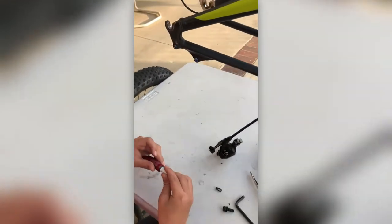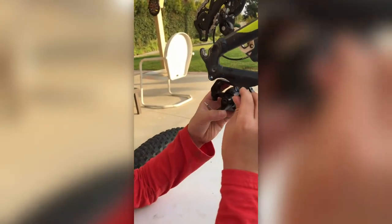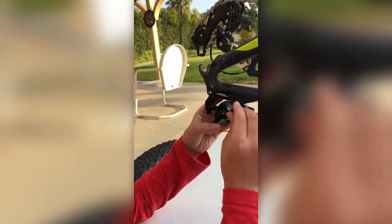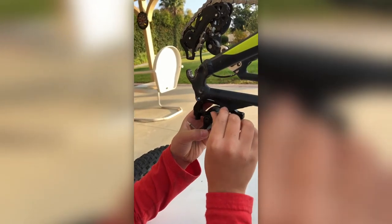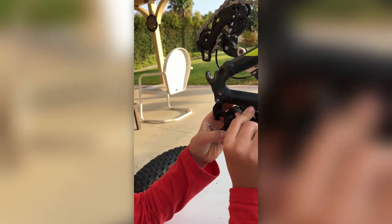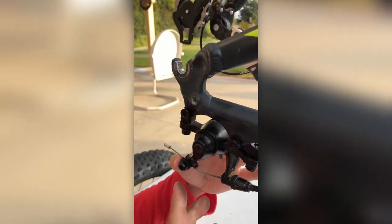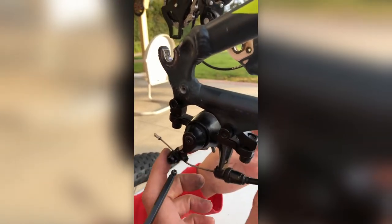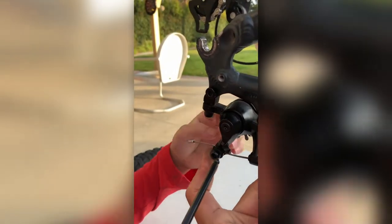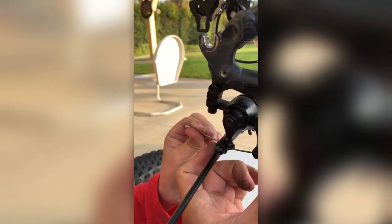Okay, continue. Now we're gonna screw this in enough to make this part stay, but not tight yet, because we're gonna center the disc later. This is one of the last bolts to tighten. Next, I'm gonna tighten the cable — so we screw this back on, still loose.